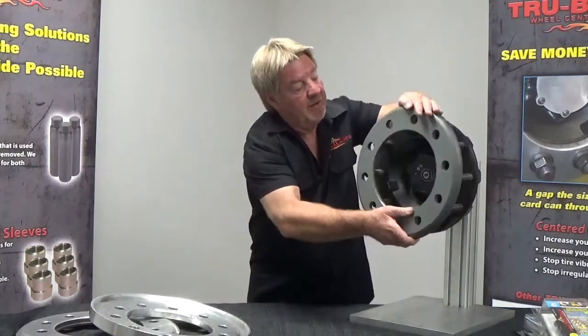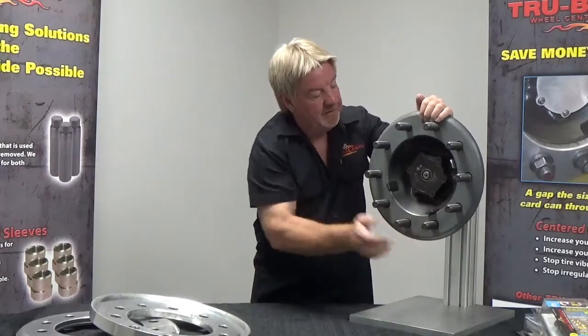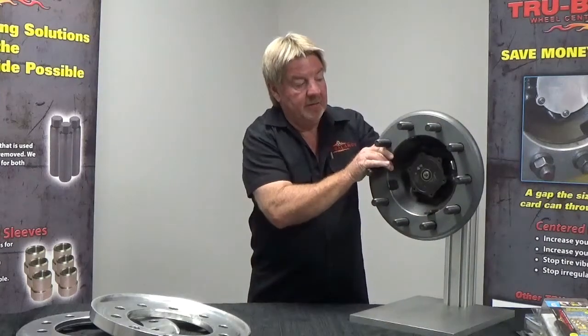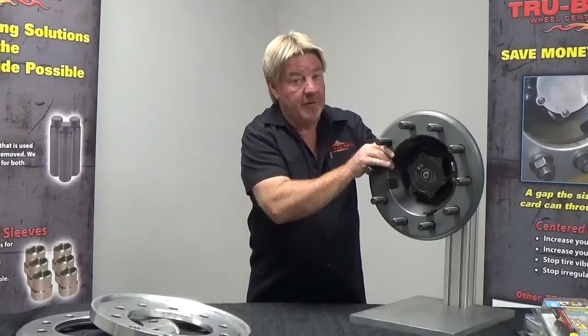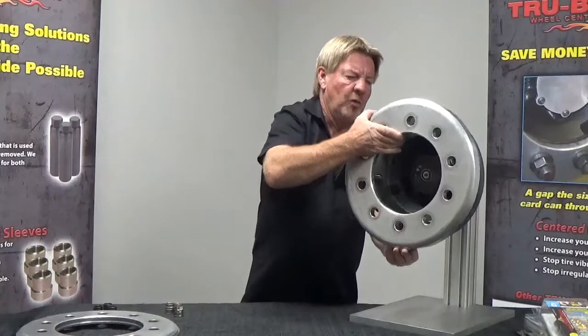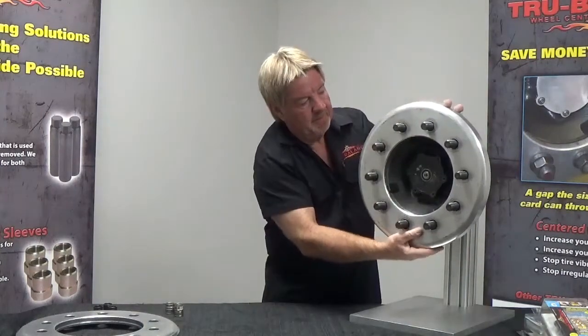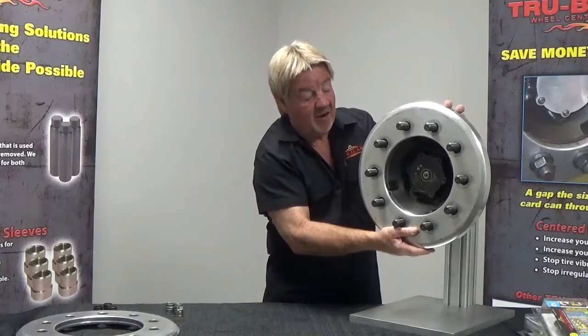Let's put our outboard drum on our demo stand here. Get her seated. This is what we're going to center up. Let's just put our inner wheel on — this is why we want our two-piece sleeves. Look at that off-centering.